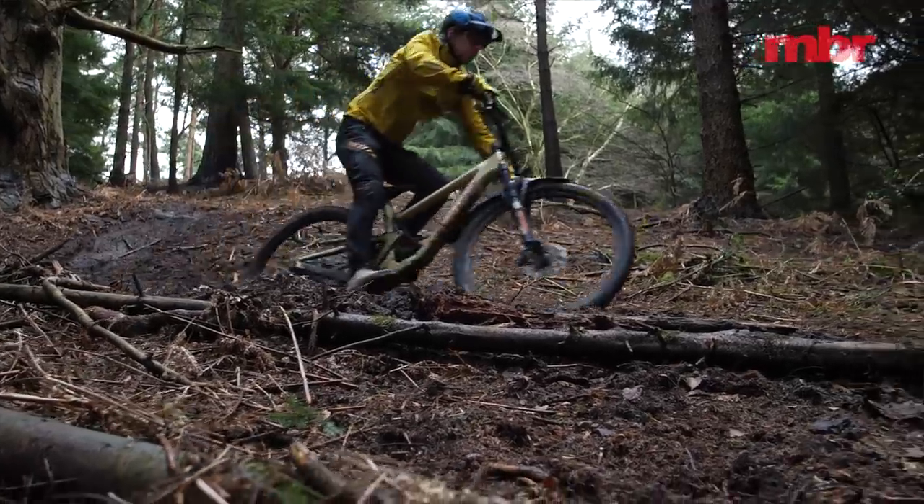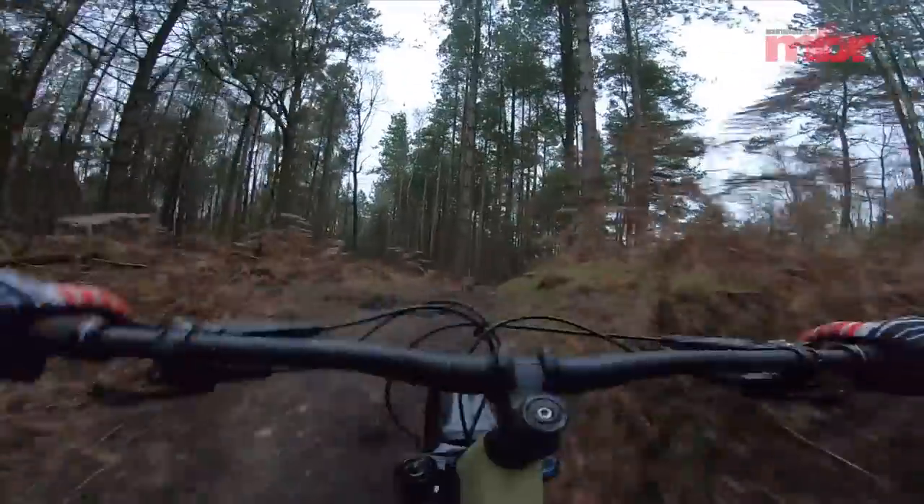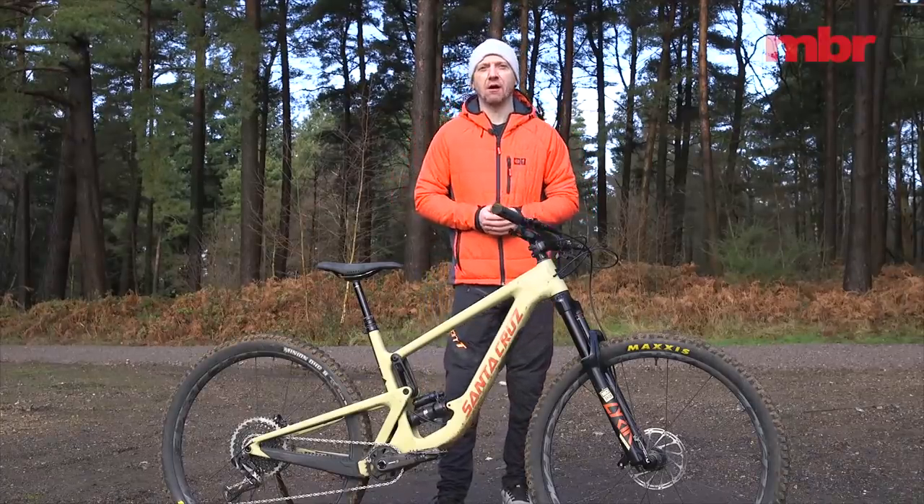The new Santa Cruz Hightower is alert, rewarding, inspiring and refined — all of the things you'd hope for at this price point. In fact it's almost impossible to find a chink in its armour.